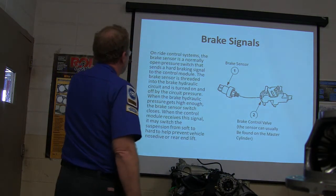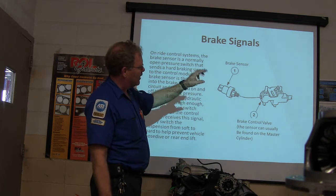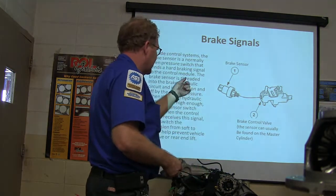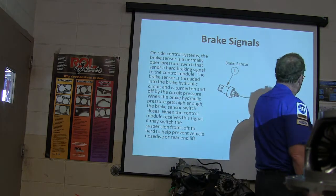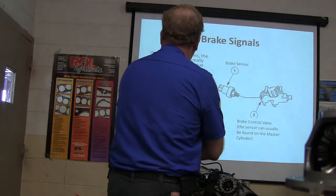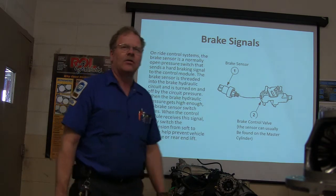On ride control systems, the brake sensor is a normally open pressure switch. It sends a hard braking signal to the control module. The cruise control switch is normally closed while this one's normally open. You can also see a switch like this on the master cylinder. When the brake hydraulic pressure gets high enough, the brake sensor switch closes and the control module receives that. It'll switch from soft to hard to prevent vehicle nosedive or rear end lift.